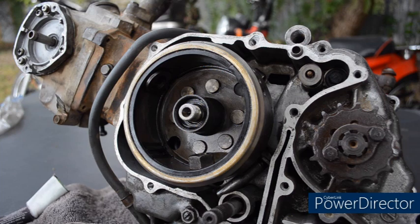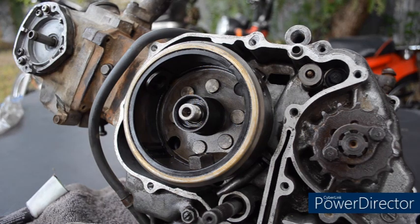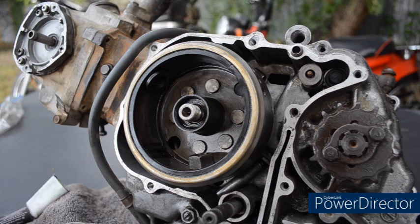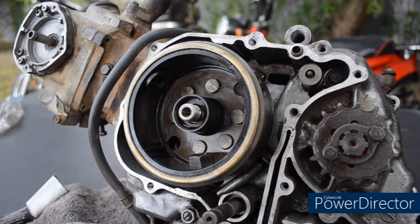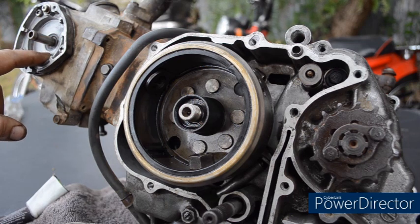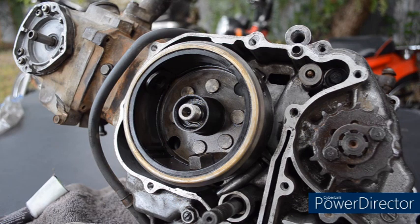I've removed the cover of the points or CDI, taken the bolt out to the end of the camshaft, and taken off the plate. As we remove the advance and retard unit, it simply pulls off — it's on a key that locates with a dowel pin on the camshaft. With a pair of needle nose pliers, remove the dowel pin first. If you remove it after taking off the base plate, there's a chance you can drop the dowel pin inside the engine and that will spoil your day.